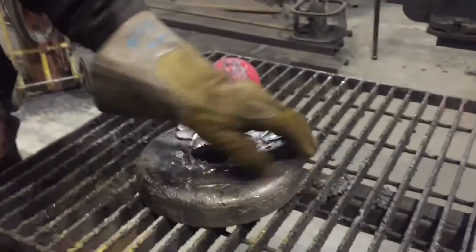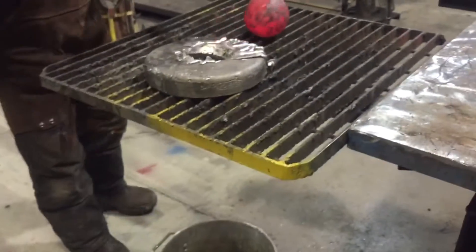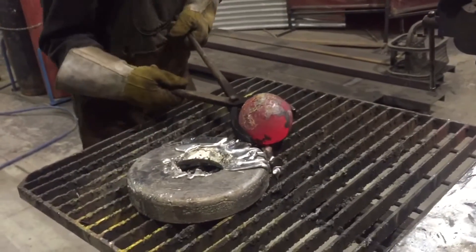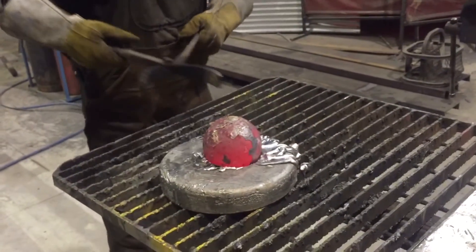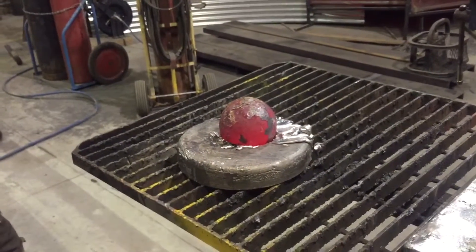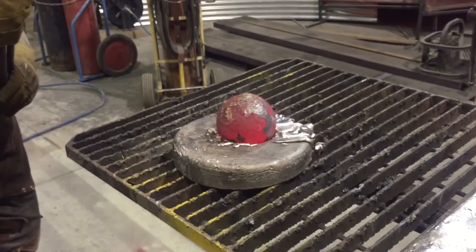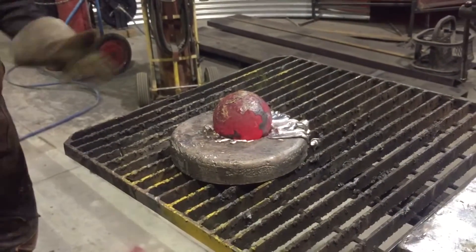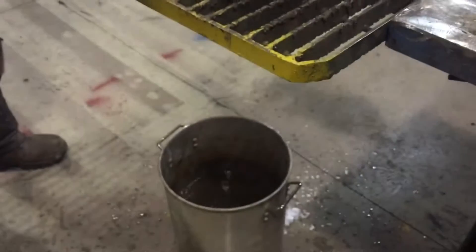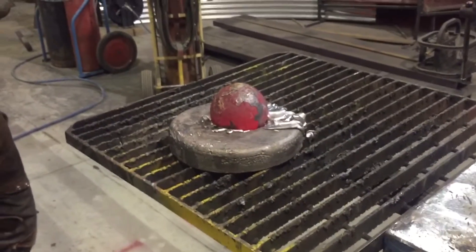Let's quench it. That's what looks cooler, quench it in the water. It's still melting it. You could melt the whole thing down if you wanted.